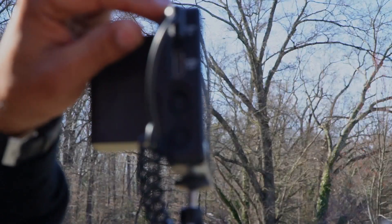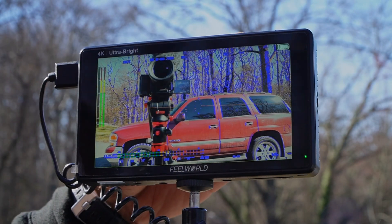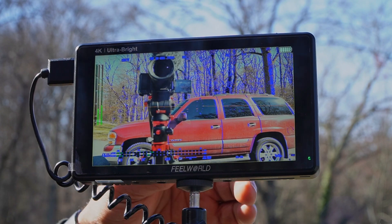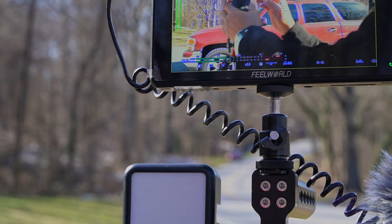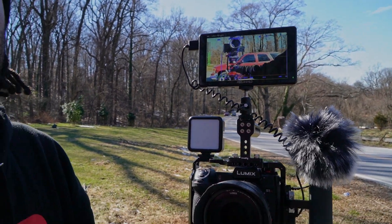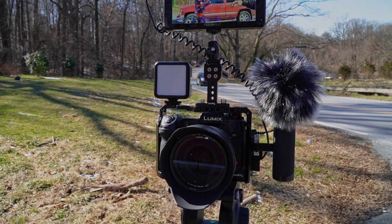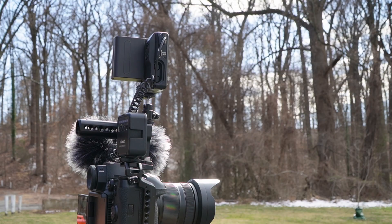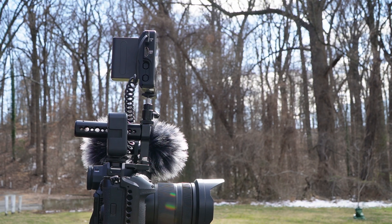On the side you have HDMI ports and everything like that — I went over that in my unboxing video. I've got this mounted on my Panasonic S1H rig right here, and it looks really nice.